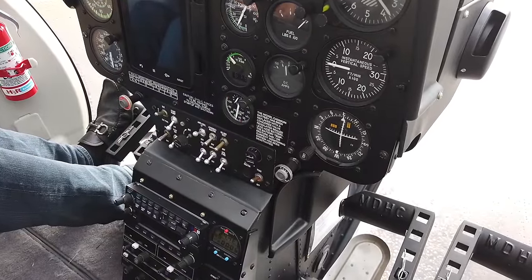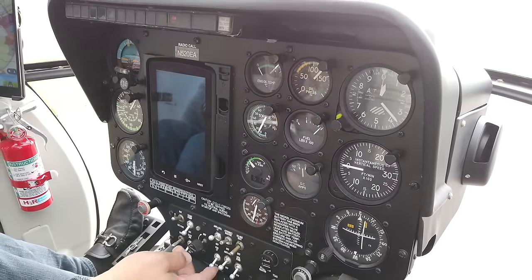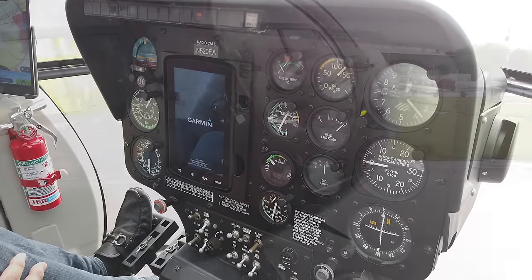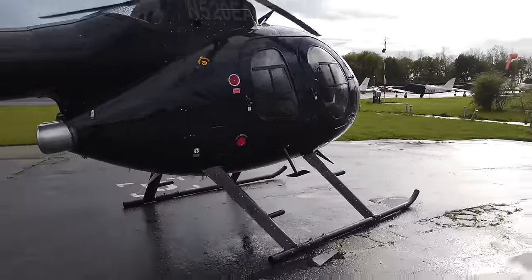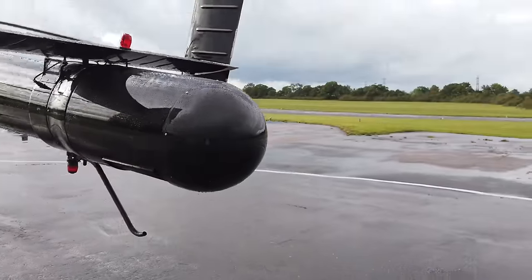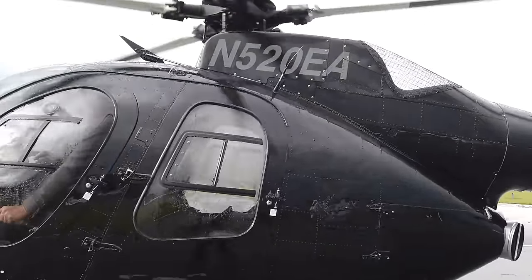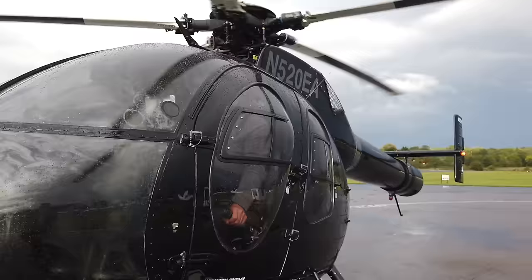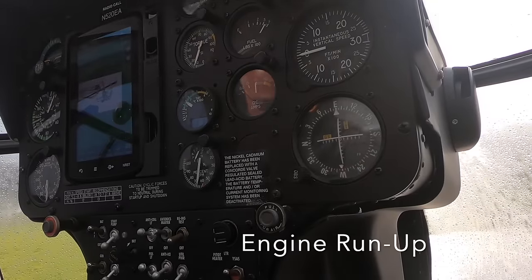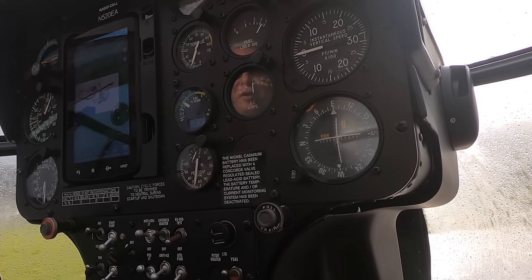After 60 seconds we can put the generator on, which we'll do just so we can run it up. We're going to run this up to 100%. We're not going to push it too much — we'll keep it below 30.